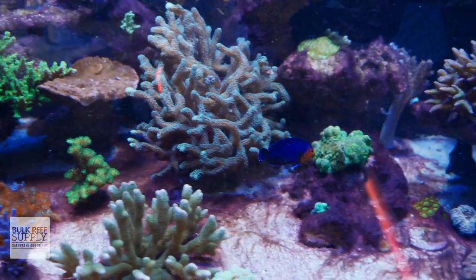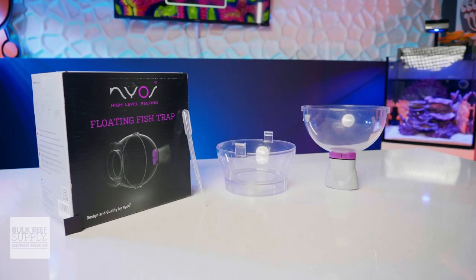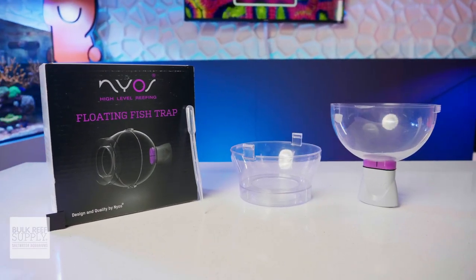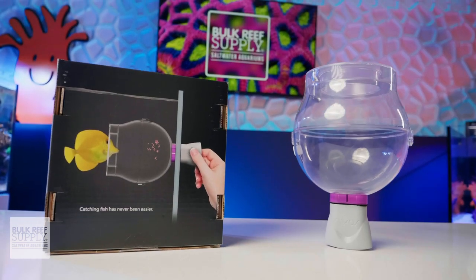So if you've been wanting to get that one little pain-in-the-tush fish out of your tank, now you've got a good way to do it without tearing the whole tank apart. If you'd like to, you can check out the Nyos fish trap by clicking right here.